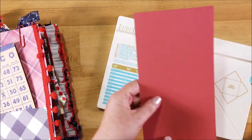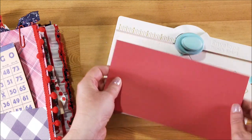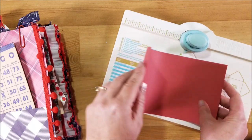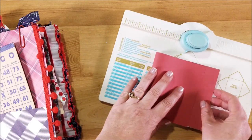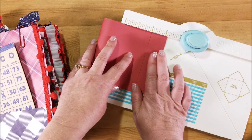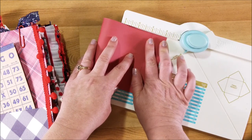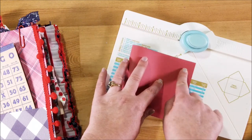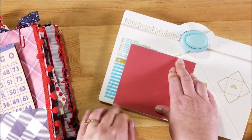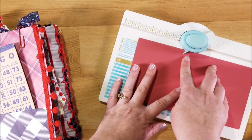I have a piece of paper here cut to four and a half by eight and a half. I'm going to first take my paper and fold it over leaving about one inch. You can use your board here to help you measure that out — leave one inch on the end, go ahead and crease it. Now you're going to unfold it and line this up right in the middle.